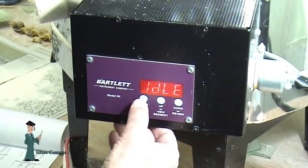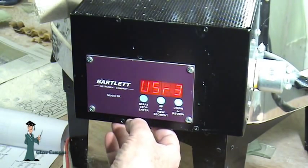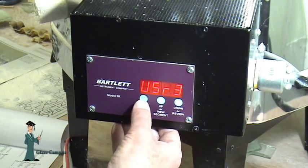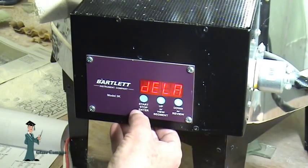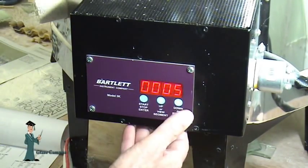I'll press the start/stop/enter button, and it tells me it's on user number three. We'll stay with user number three and see what program's in there. I'm going to program in a firing schedule for a small caster, so I'll press the enter button again — just past the delay. It tells me segment five. I want five segments in this firing schedule, so I'll leave that alone.